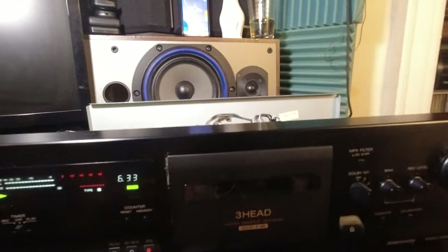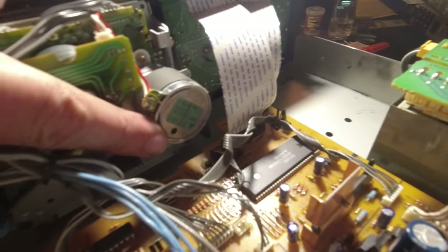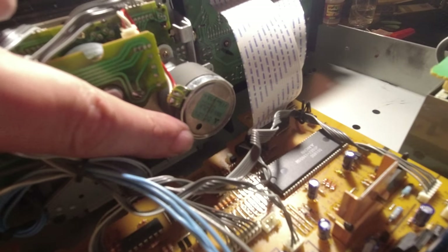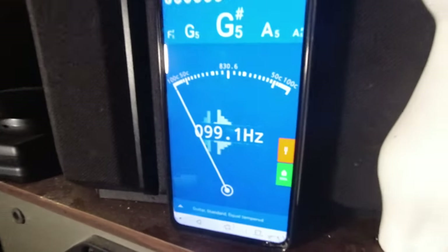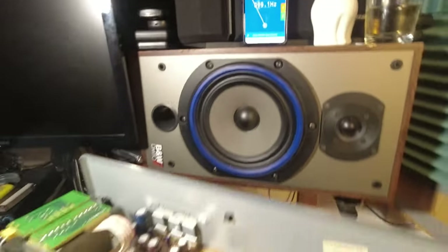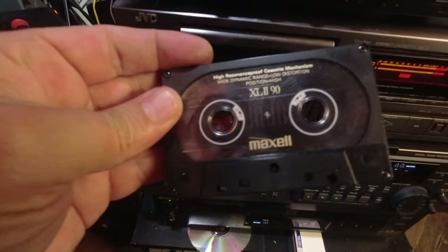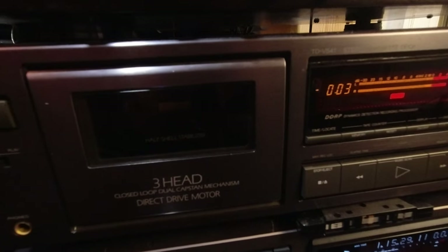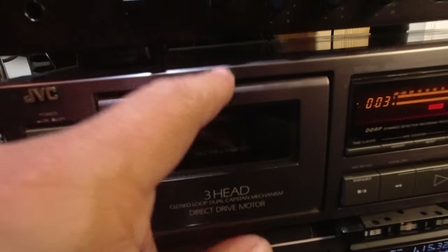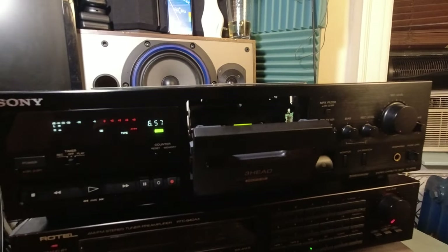If you do need to adjust the speed, you will have to go to the motor and put a very small screwdriver in there, then turn it left or right. Use an application like GStrings that will show you the frequency. Before all of that, you need a test tape. To make a test tape, find someone who has a direct drive cassette deck with perfect speed, record 440Hz or another frequency on it, then play it here and adjust your cassette deck accordingly.